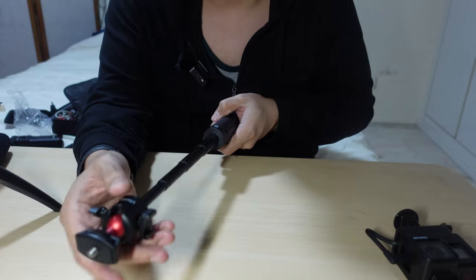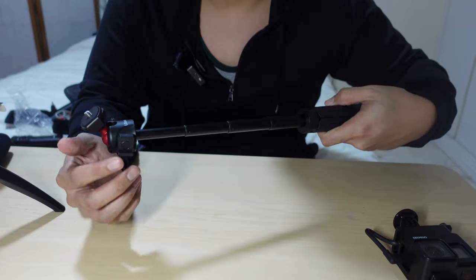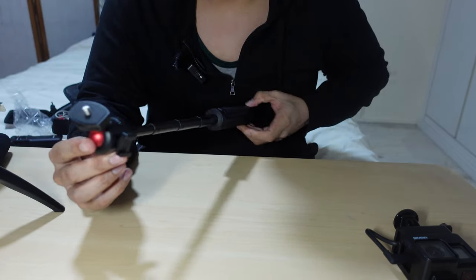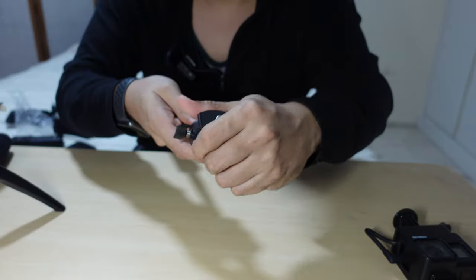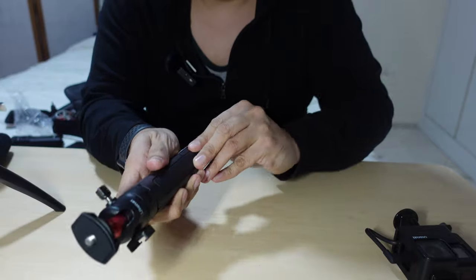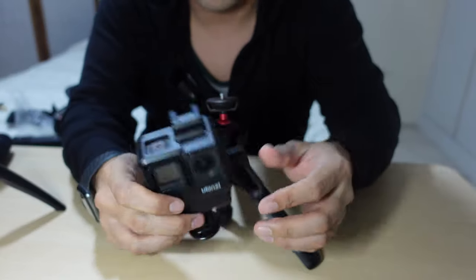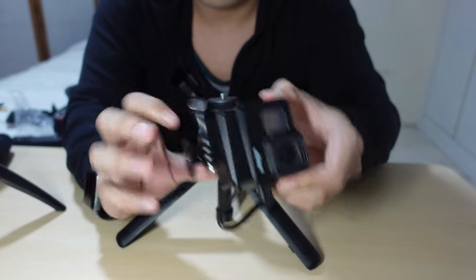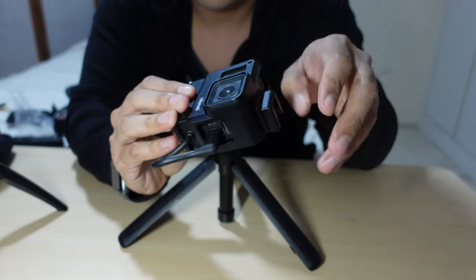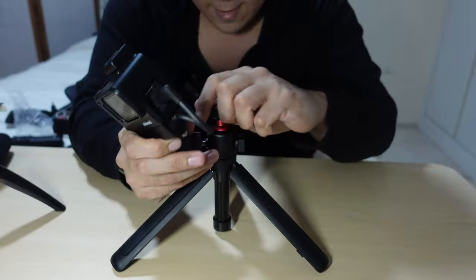This is going to be my mobile setup — when I use my phone or my ZV-1, which is recording this footage right now. Let me set this up for some basic usage. I have my GoPro 7 right here, which is also using a Ulanzi mount that allows you to put the mic adapter in. Let's set this up.